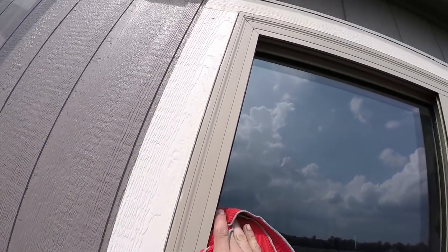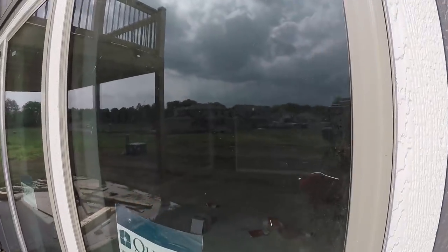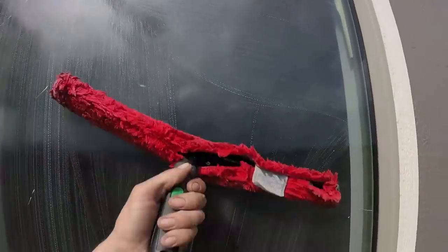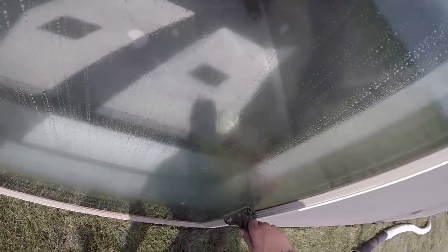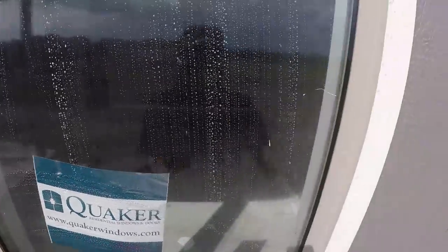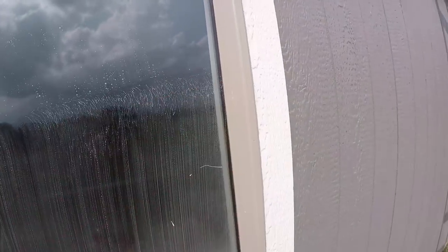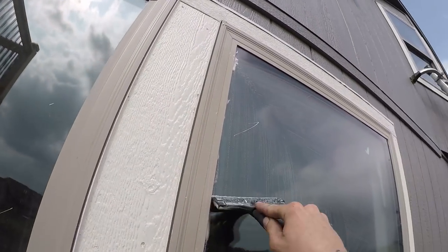This construction cleanup job doesn't include bidding out the tracks and sills, so that's not something we're concerned about here. Another thing with construction cleanup: once you get into the job, or if you've coded the job correctly, you'll start noticing what you'll need on the windows. The windows are usually consistent in what's on them. If there's a lot of paint overspray on these windows, most likely there's going to be paint overspray on all of the glass. If you've got concrete on windows by a sidewalk, most likely all of them are going to have it. Use common sense — if you see it, start checking the other windows for it as well.